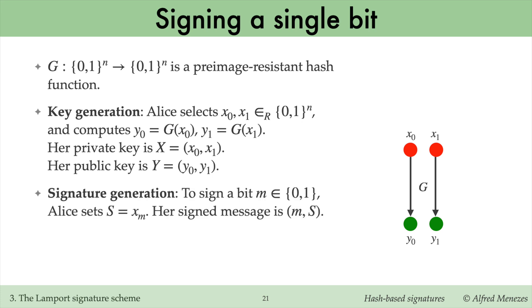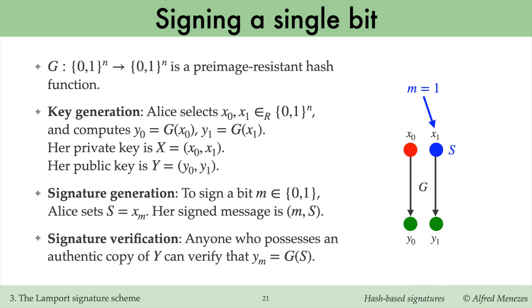Alice's signature on a single-bit message m is the private key component x_m. In other words, to sign a zero-bit, Alice reveals x0, whereas to sign a one-bit, Alice reveals x1. Anyone can verify Alice's signature by checking that the signature s — which is either x0 or x1 — hashes to the component y_m of Alice's public key.